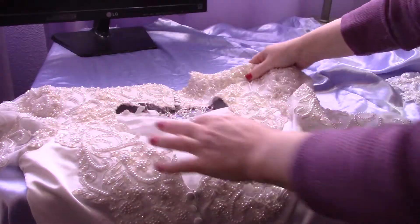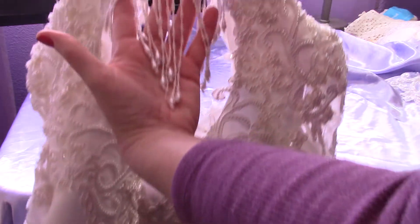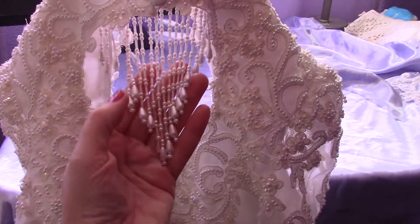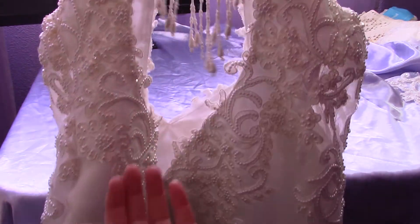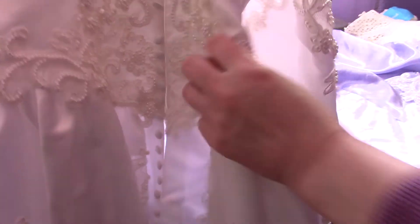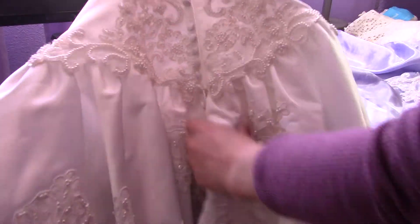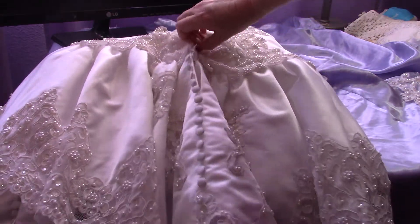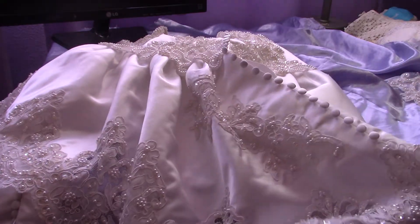Switching over to the back — there is a dangle on the back of the neck, and unfortunately one of them broke. So it's not quite a complete dangle anymore. There are satin buttons here, and they continue all the way down the bodice and onto the peplum as well.